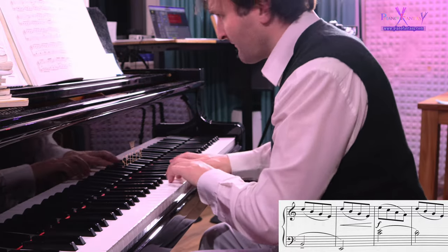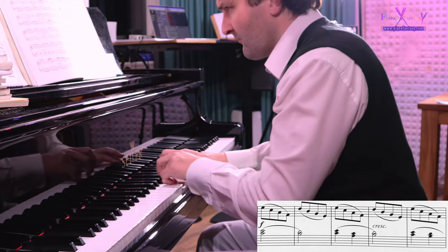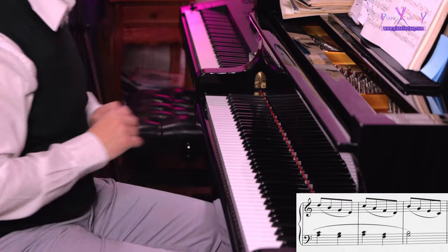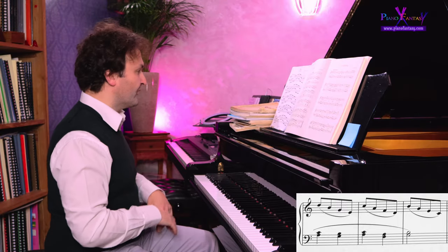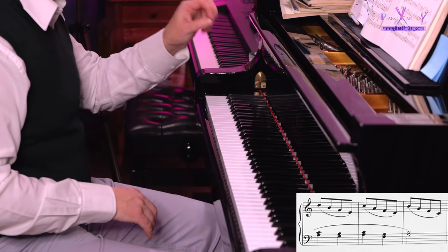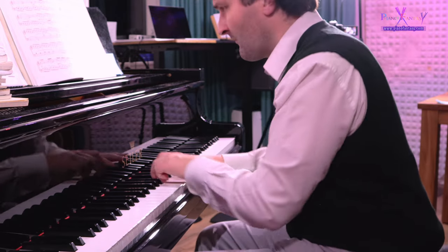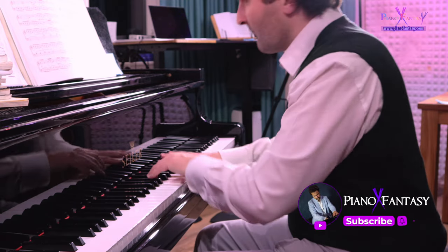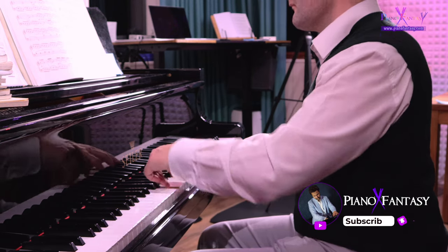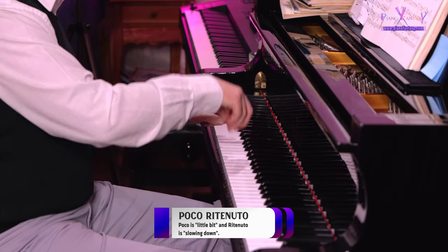Più forte... forte... crescendo... crescendo. And here the pedal is per quarter note, so the pedal follows the left hand. Più forte, and then piano again.